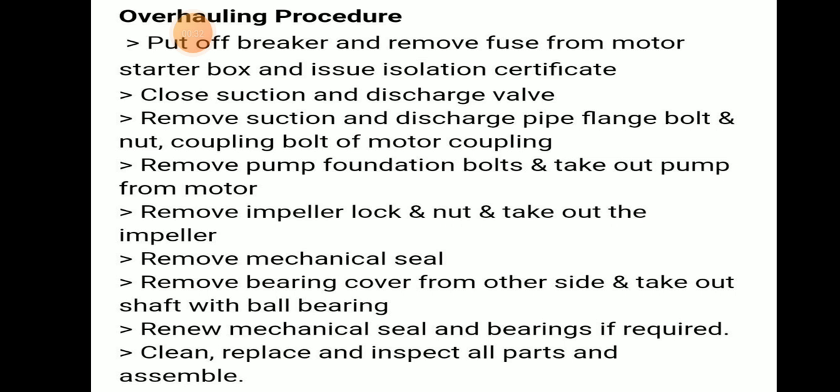We have to ensure that we blind the suction and discharge valves. Remove the suction and discharge pipe flange bolts and nuts, coupling bolt, and motor coupling. We have to remove the pump foundation bolt to take out the pump from the motor.